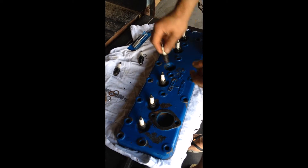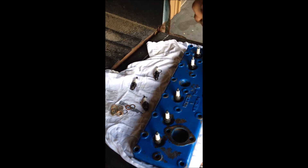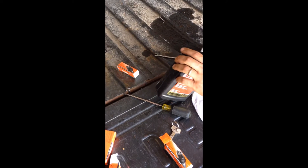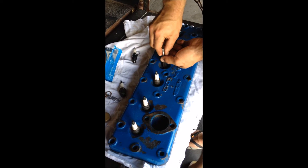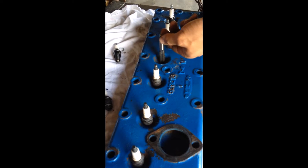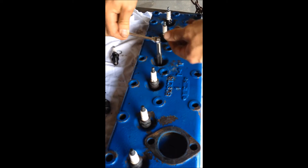Grab the third one. Take that 14mm tap, just dip it in some new motor oil to lube it up. Set the tap in there, then thread it by hand just to make sure it takes. Then you just easily rotate it to cut out all that carbon.